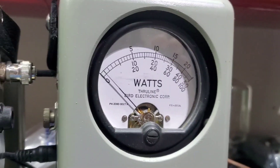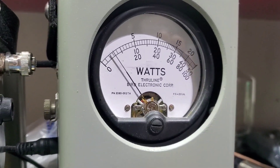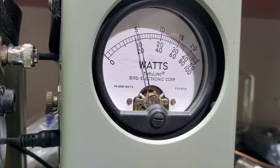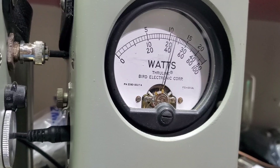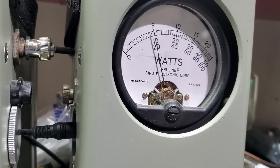Going over here to the 100 watt scale. It'll spike up there, but then it tops out at about 25 watts or so on average.